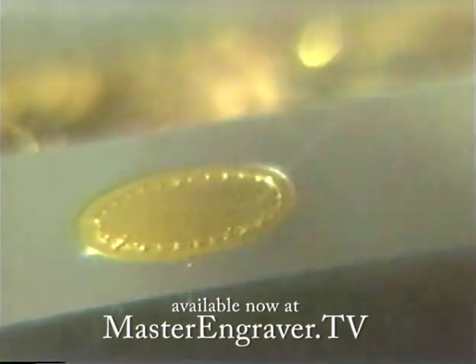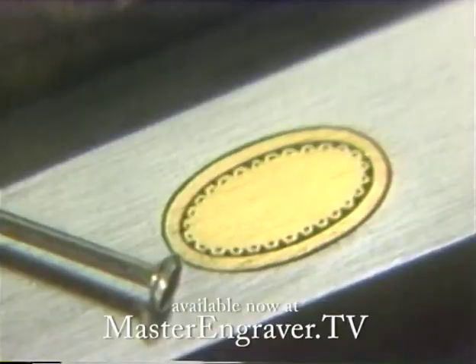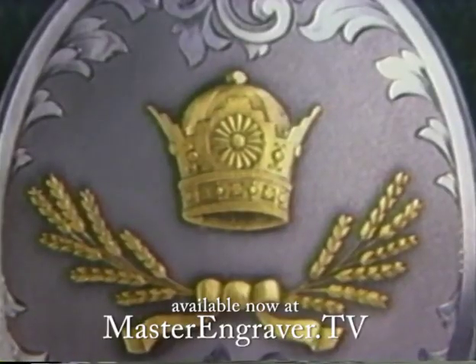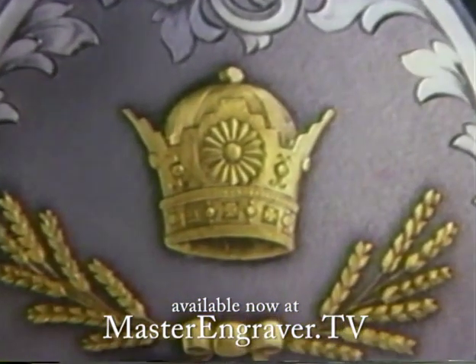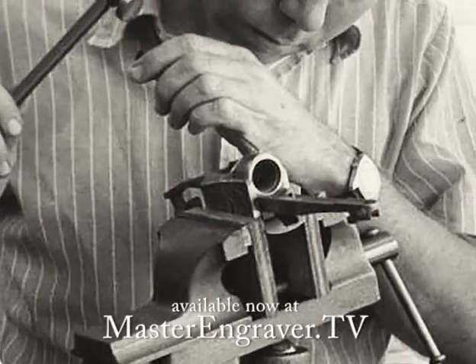Consider this video series if you have an interest in hand engraving, or learning hand engraving, or would like to learn techniques of one of the most important master engravers of our century. I can vouch for the quality of instruction because Linton was my teacher.